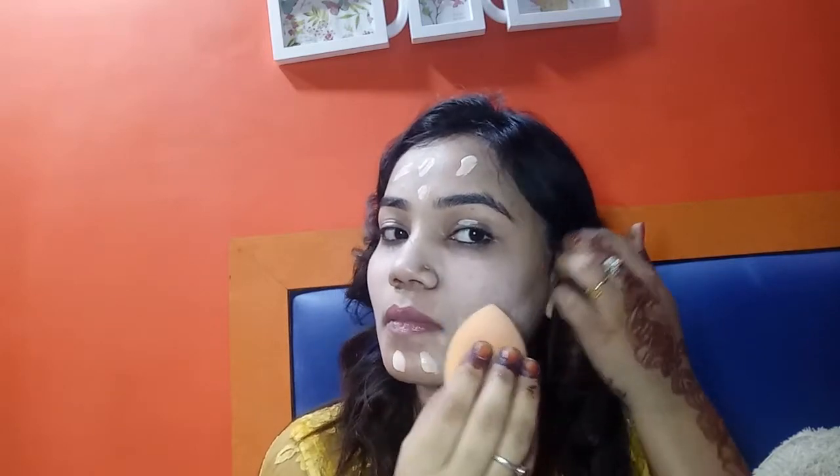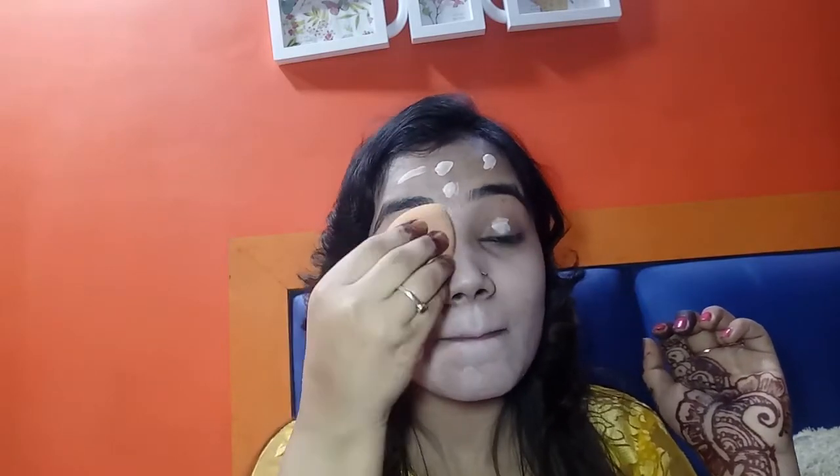I'm going to use this foundation now — let's get started. I'm applying it with the spatula all over my face. I'm just applying one layer first because it's too light, and after that I'll apply a second layer. Now I'm blending my foundation with the beauty blender. You can see it blends easily on my face and gives a matte finish. Also, the expiry date is June 2020, so you can use this foundation for two and a half years.